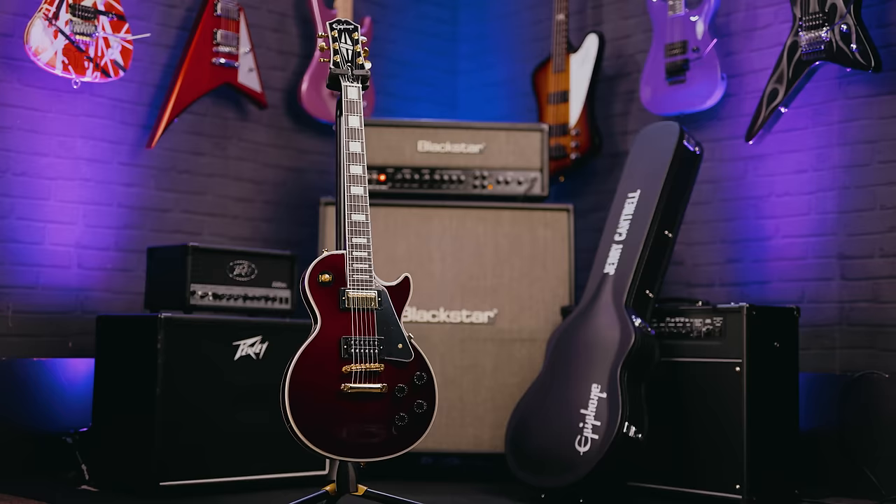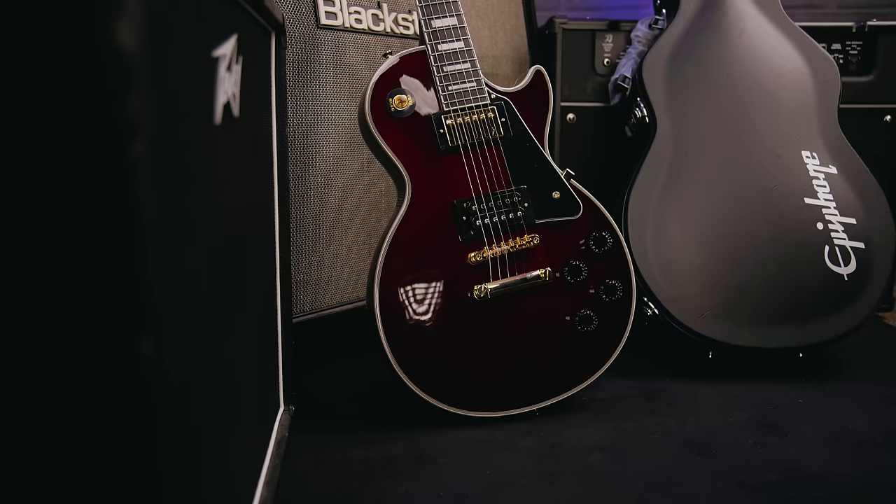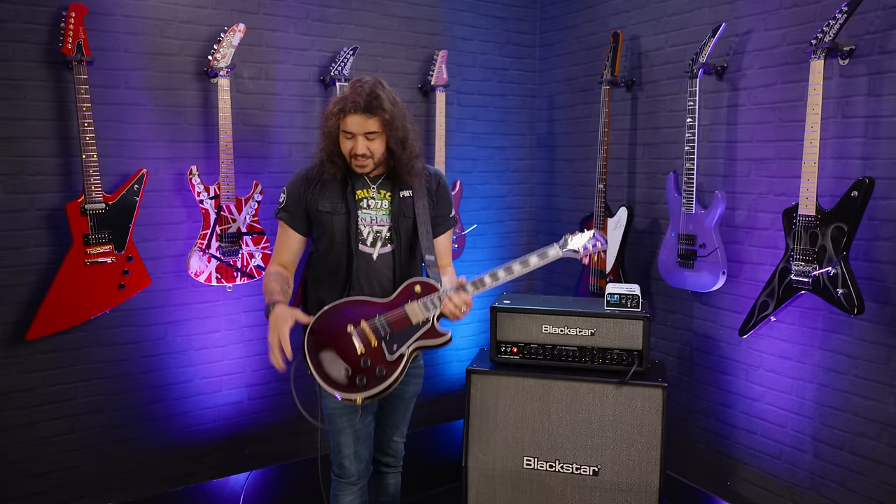It is a Les Paul Custom through and through — mahogany body, mahogany neck, with a wonderful maple cap. It does come with its own Jerry Cantrell Epiphone hard case as well. From us, you haven't got to pay extra for the case — it's awesome.